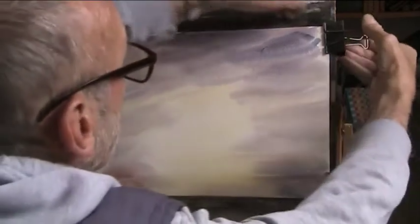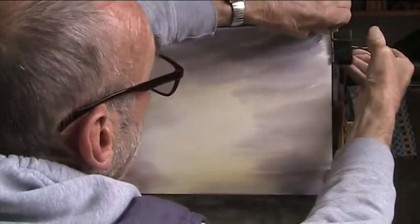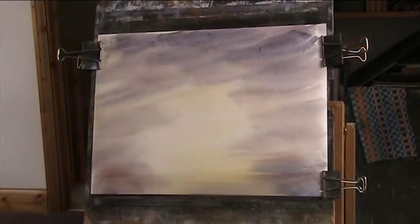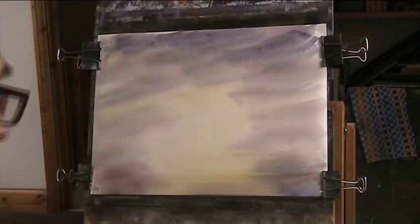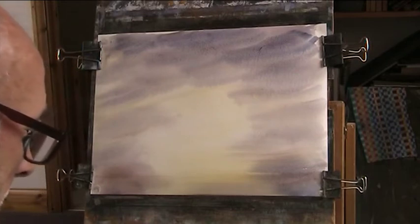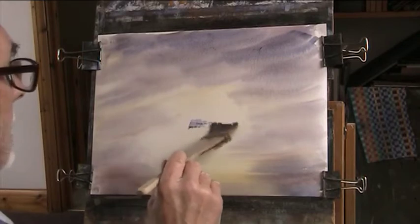Leaving the centre lighter than the edges — so a nice heavy sky, quite heavy stuff here. The paper's growing so we'll re-clip it. No need to stretch the paper, if you'll be relieved to know. Just put it tight and re-clip it and it goes perfectly flat. And then we can put in some nice background colours — so distant trees.